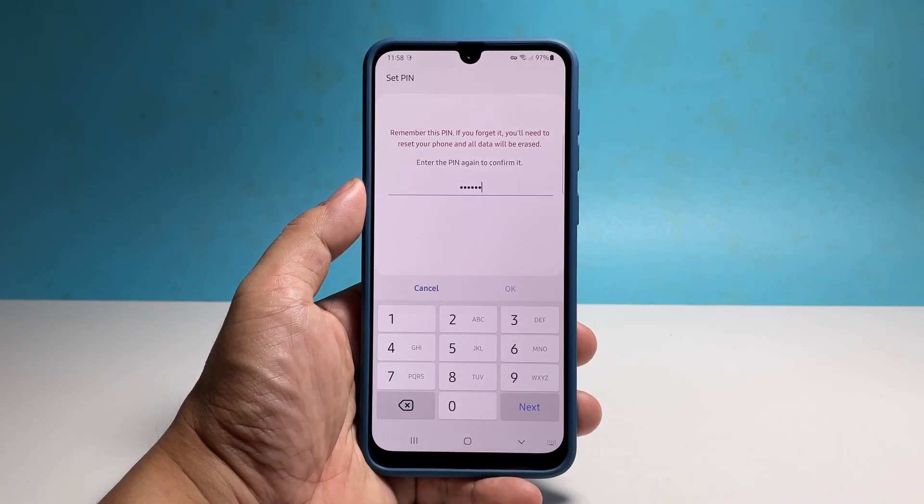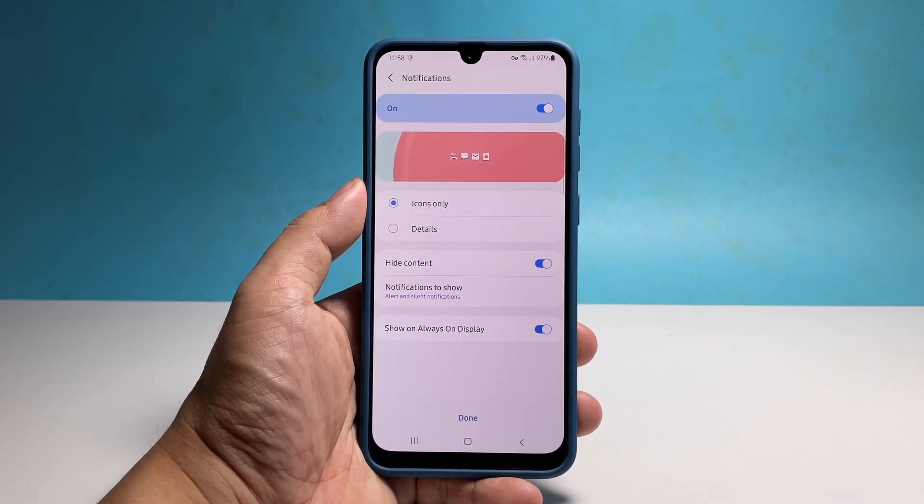You will then be prompted on how you want the notifications to appear on the lock screen. Make the necessary changes and tap Done.